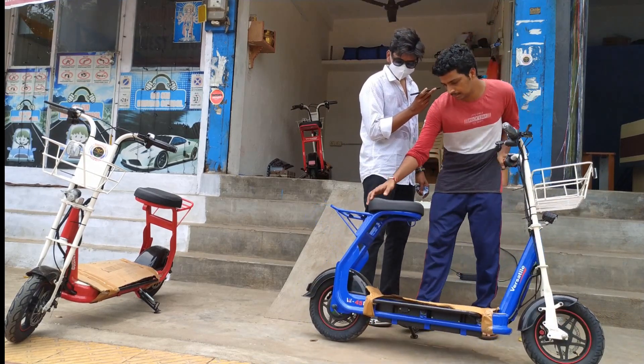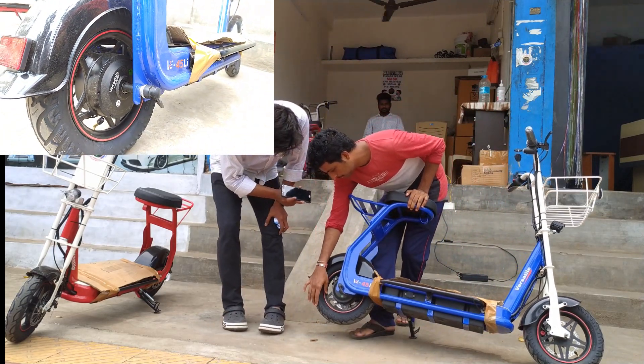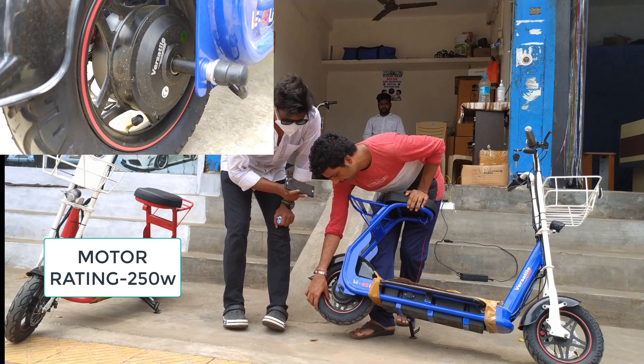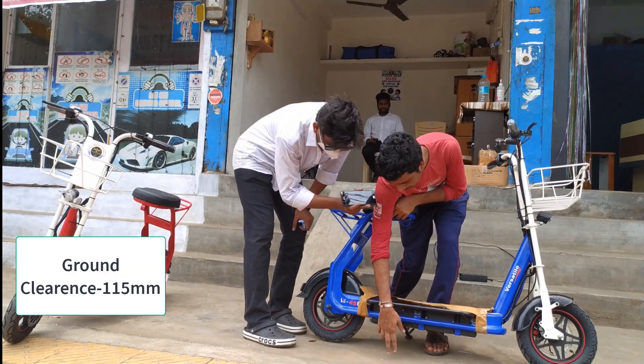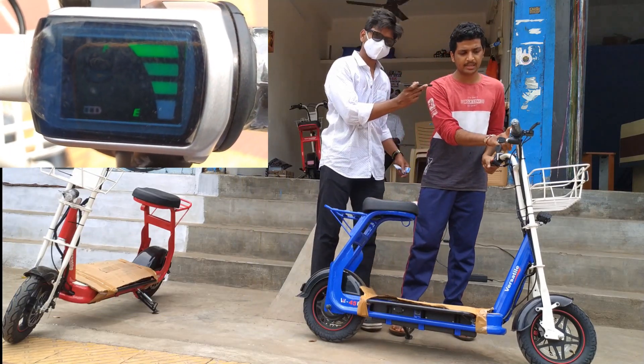Coming to the bike, here is the main motor. The rating of the motor is 250 watts. The ground clearance is 115 mm. This is the charging indication.